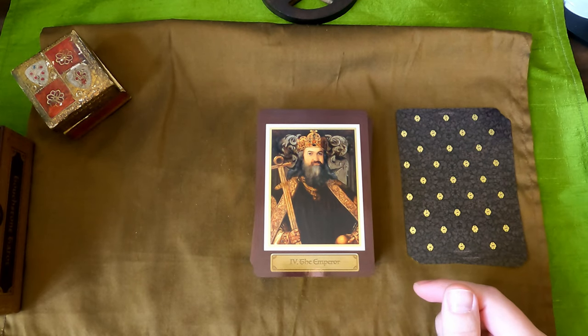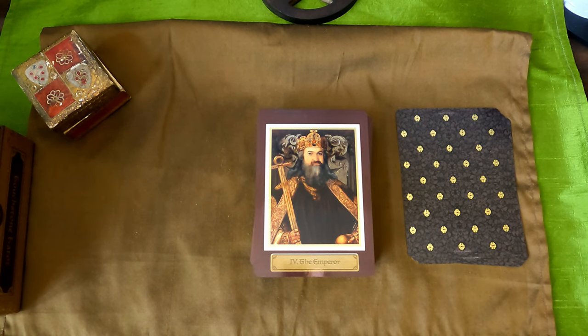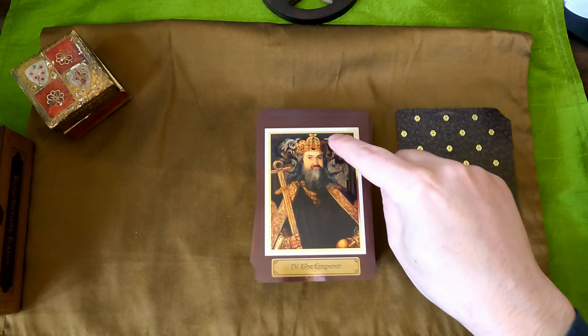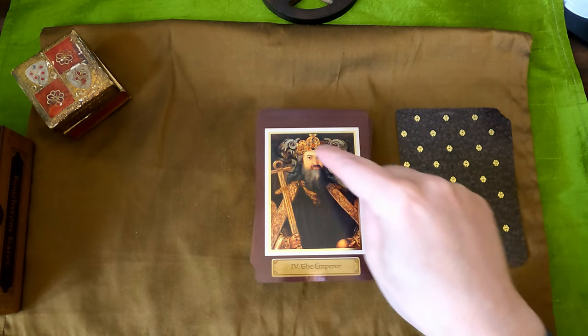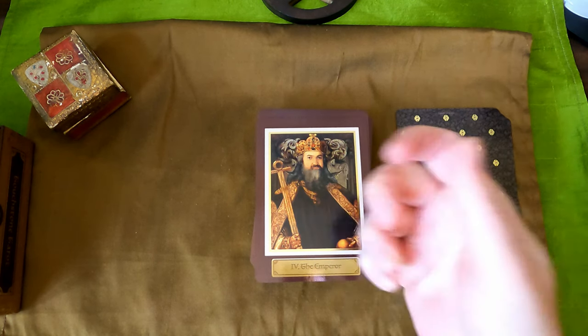The Emperor. As far as a collage deck goes, it really is like the Golden Tarot — it's nearly seamless. It's difficult to actually find where it ends and where it begins. We have the ram's head, stone throne, the special sort of scepter.